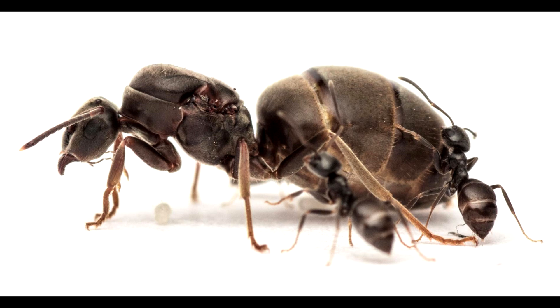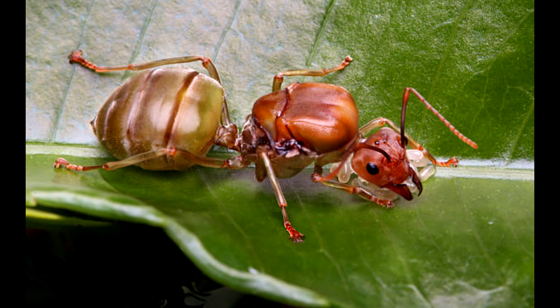If the ant you caught does not have wings and you are still not sure if it is a queen or not, you can look at its thorax. If its thorax has wing scars where the wings used to be, it is almost definitely a queen.